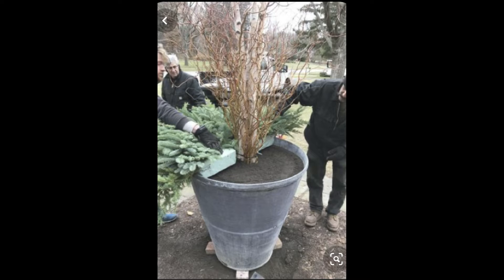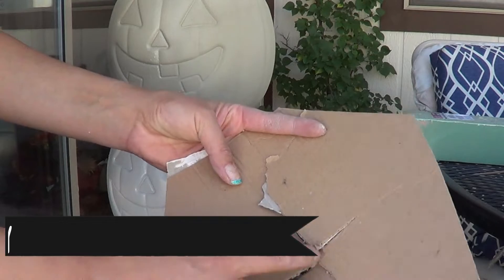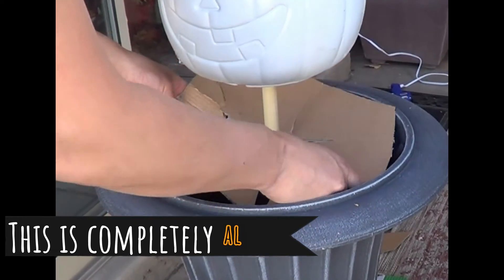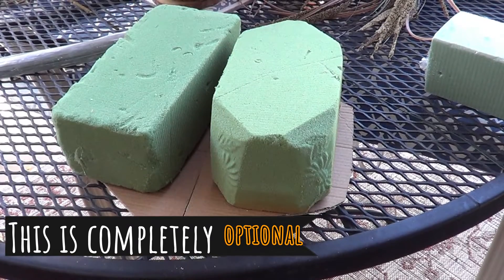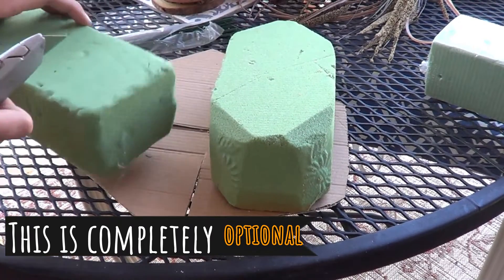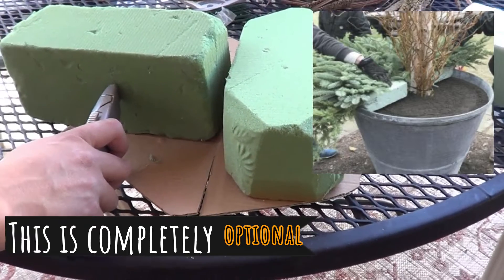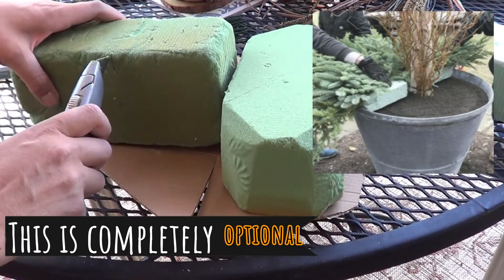I inserted a picture so you can get an idea of what I'm about to show you. I cut a piece of cardboard to fit inside the vase. Now this entire section is completely optional — the reason I say that is because I want to be able to take this decoration apart and use it for other things throughout the year, so I'm making the floral part of the decoration removable.